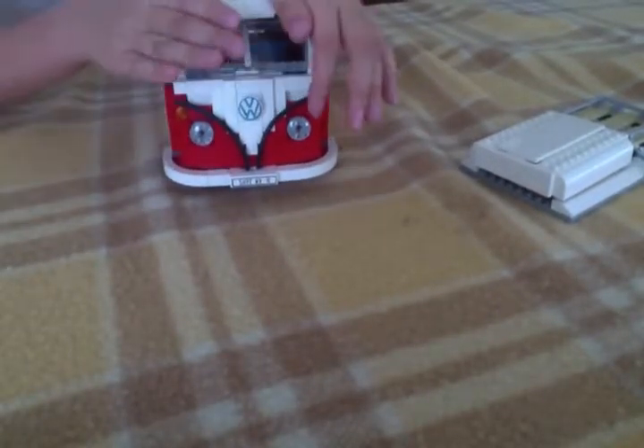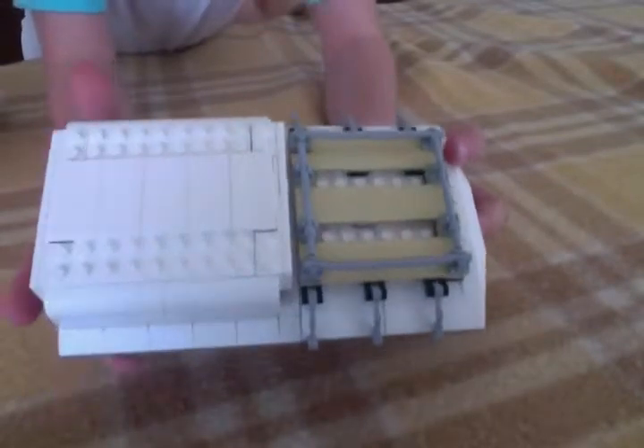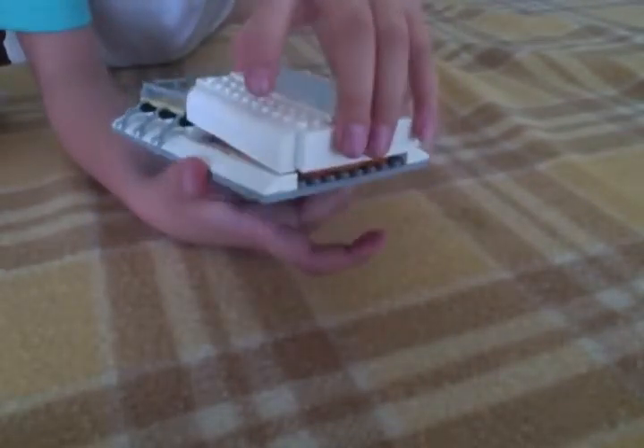Let's move this out of the way and have a look at this. So here we have — there's the roof racks, there's a clip on the side. And then as I showed you before, you can push it back down.